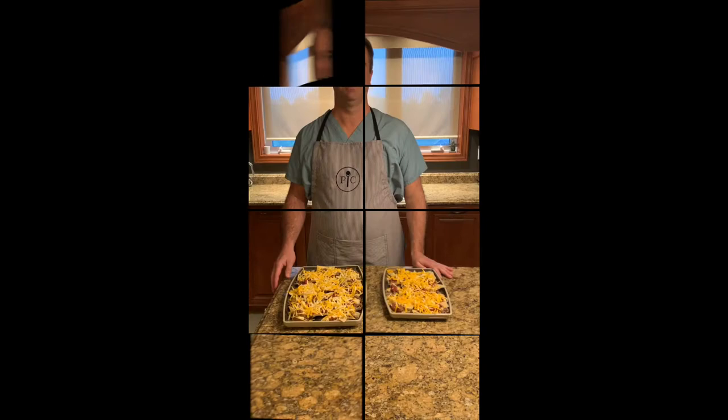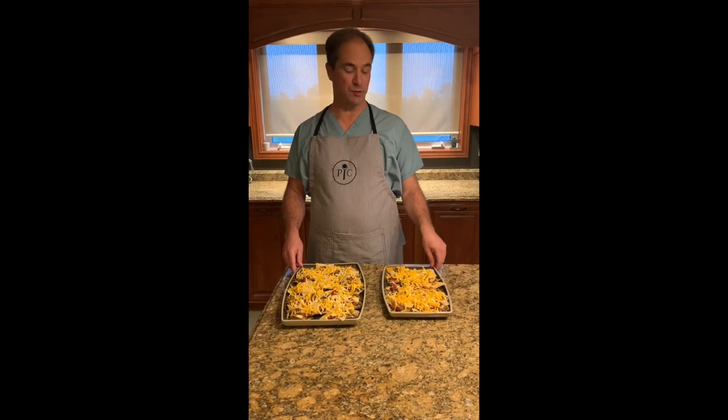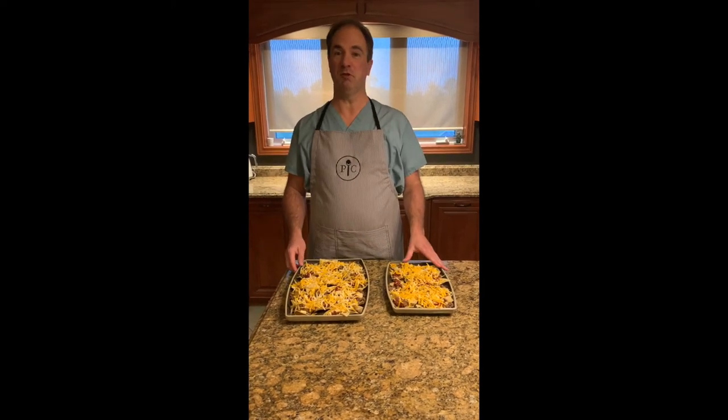We're going to continue prepping our nachos. I used the entertaining platter set to prepare them — you just put them in the oven and then go from the oven to the table. Once you're done, it's dishwasher safe. Our nachos are done and ready to serve.